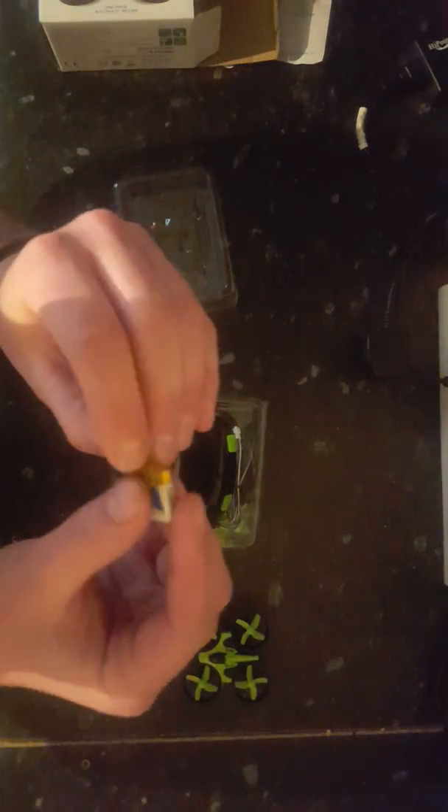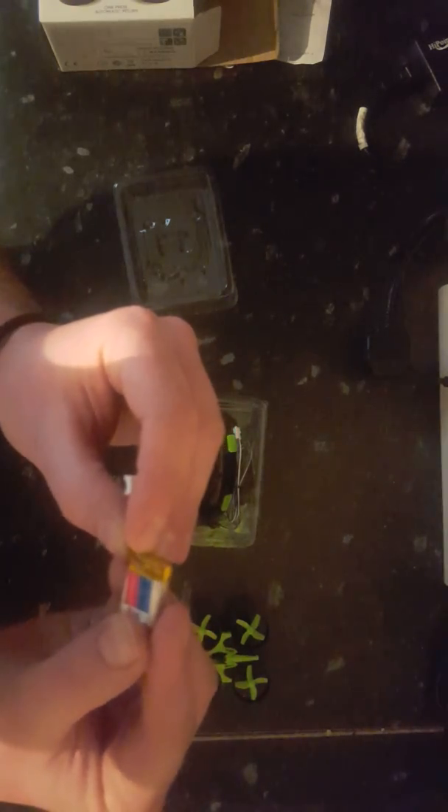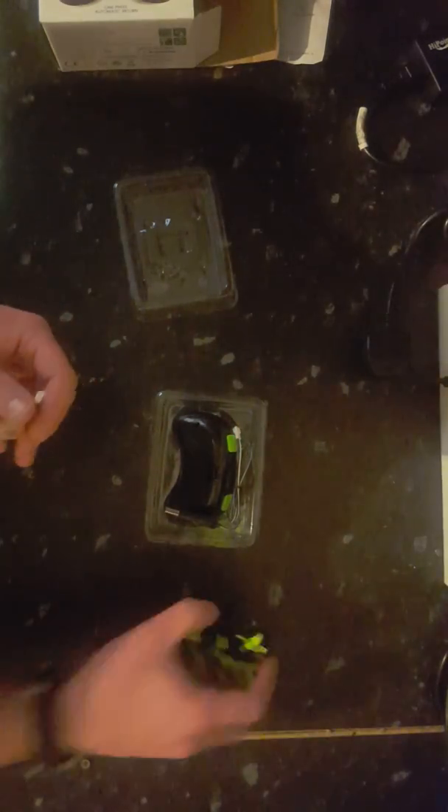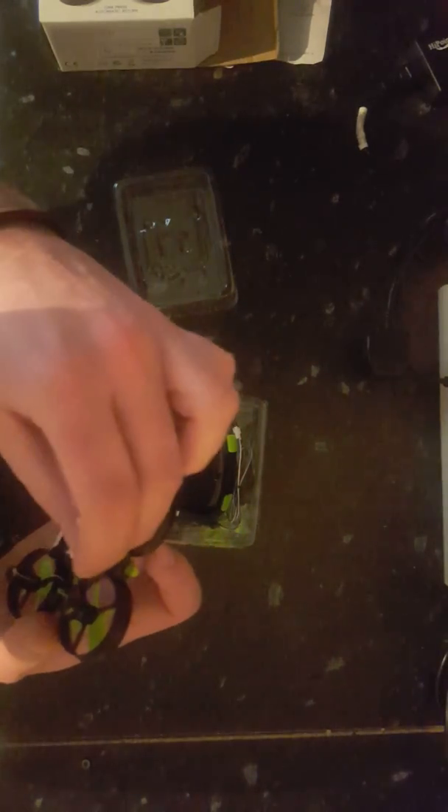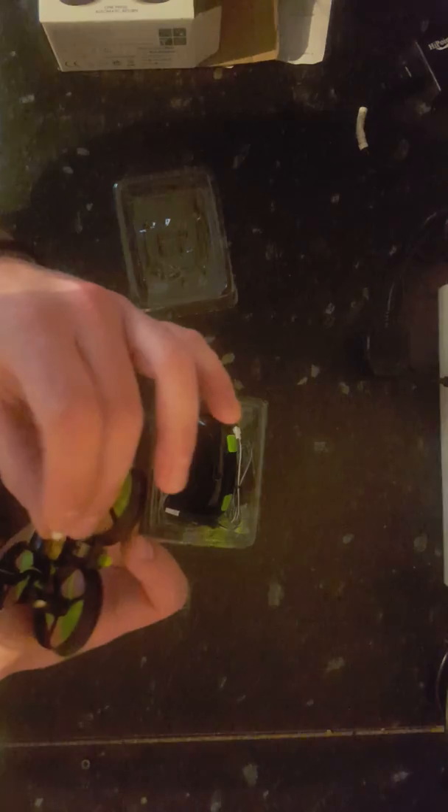The battery — it's a very small lithium battery, 3.7 volts, 150 milliamps. Hopefully that doesn't catch fire! That obviously goes in there like that, with a little plug. There's your drone — that's what it looks like, £25 worth of drone from Amazon.